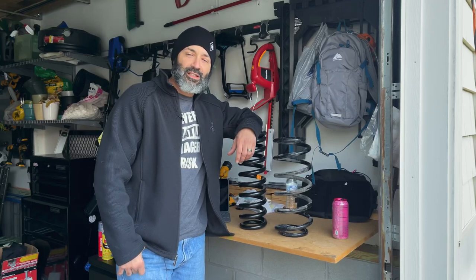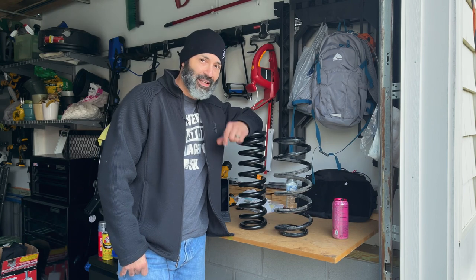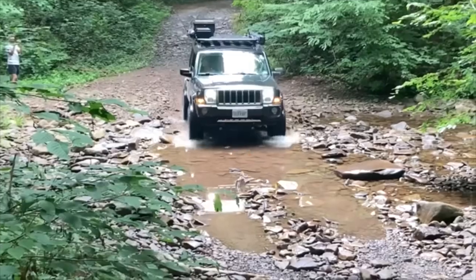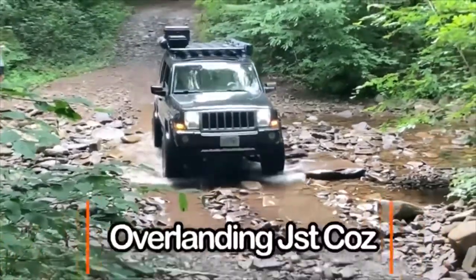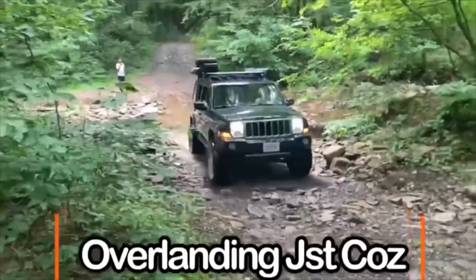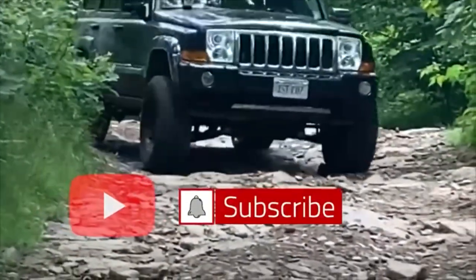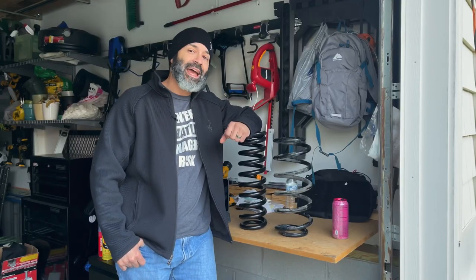Hi guys, Omar here with Overlanding Just Cause. This video is about my TRX Terminator — the Jeep Commander. In this video I want to talk about the coil springs that I added for the Jeep.